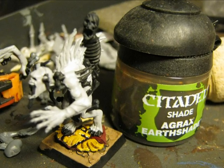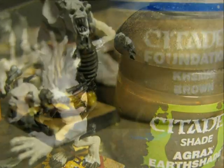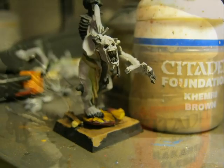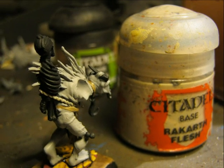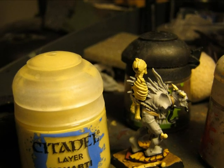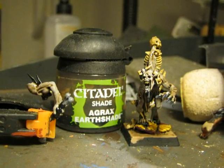The shield is washed using Agrax Earthshade and I also washed the full base again. I use Cammand Brown to paint the tabard of the ghoul, and I decided to use Rakarth Flesh to do the rope that is holding the skeleton at the back of the ghoul. Then I use Ushabti Bone for all the bones on the miniature and on the base, and I did another wash with Agrax Earthshade.